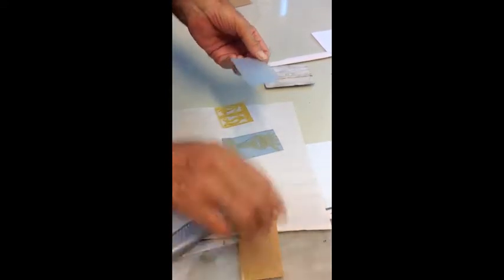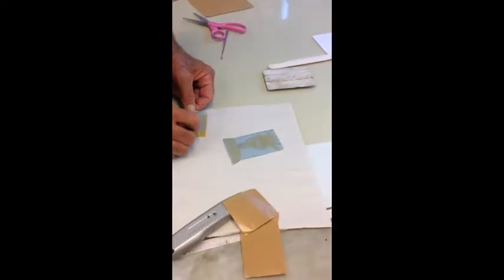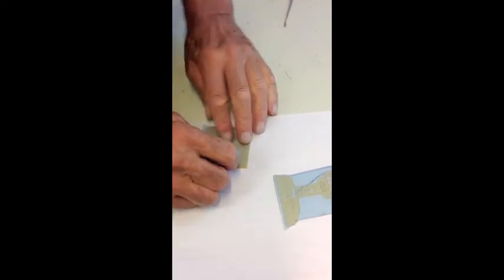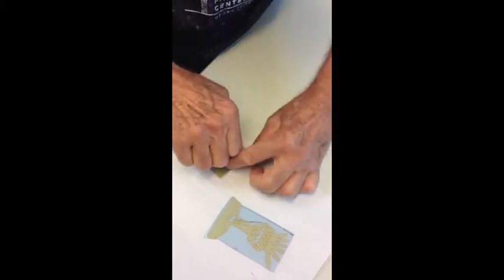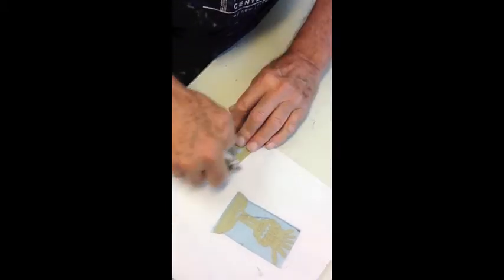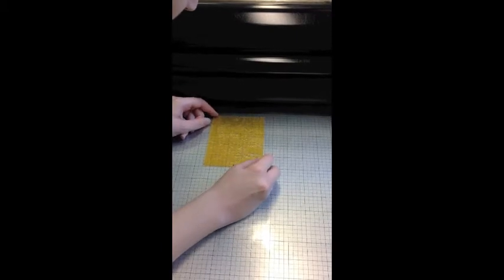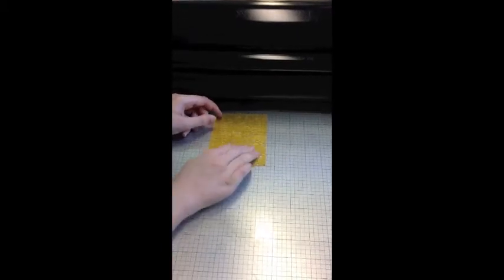Lastly it's time to apply the sticky back so that the plates can be stuck down for printing. Apply to the back of the plate after removing the paper backing and burnish thoroughly to remove all air bubbles and stick it down. Trim off the excess sticky material. Then you can take off the blue backing so that the plate can be stuck down onto your Boxcar gridded base.